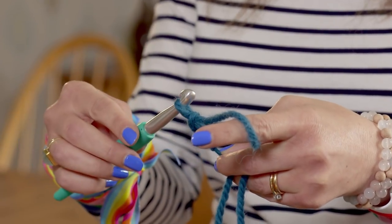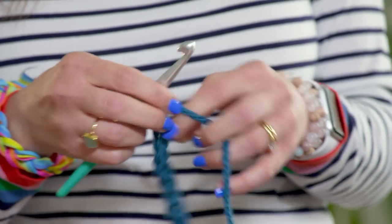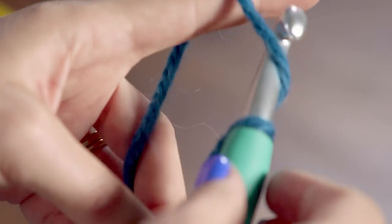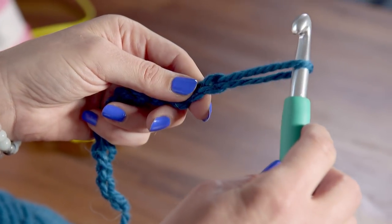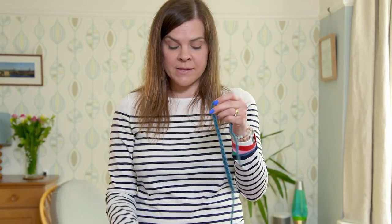Grab the yarn, pull it through the loop. This is called a crochet chain. Keep doing this until the bracelet is the length that you prefer. Grab some scissors and cut your wool, then simply pull the crochet hook up to pull your end through, and you've got your chain with two ends.